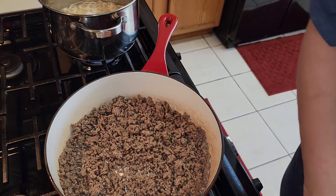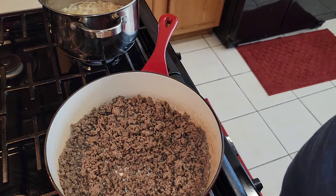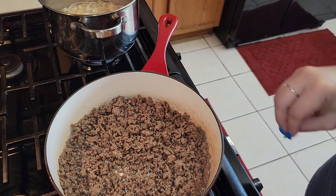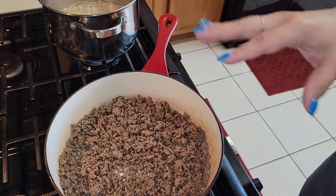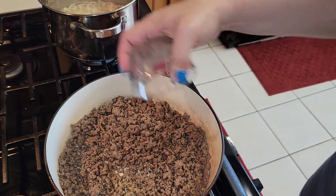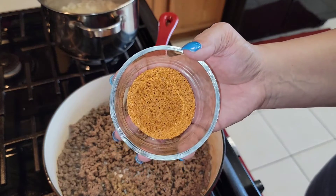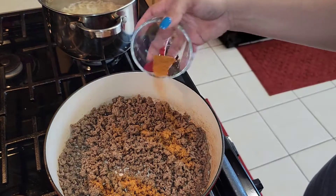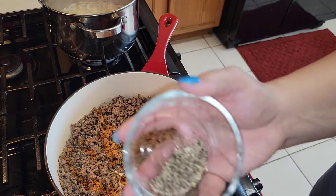Hey y'all, I'm back. As you can see I have already put the Velveeta shells on so the noodles can cook. I've already drained the grease from the ground meat and I've got the stove back on heating everything up. Now I'm going to start putting in the ingredients I like to use to make it taste really good. Here's some garlic salt — just put a little bit — this is some Tony Chachere's, and a little bit of black pepper.